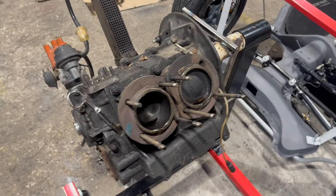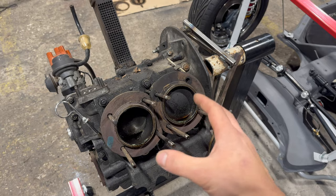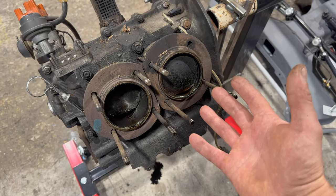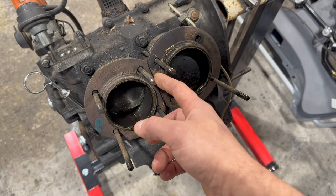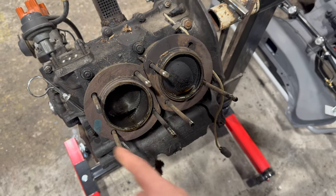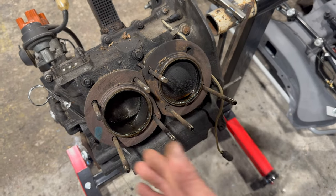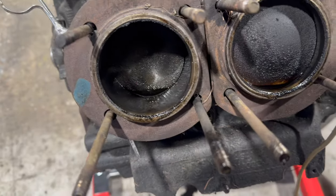When I was doing that I was thinking whether anybody had been inside that engine before, and the answer came to me very quickly — the washer on one stud was a lot thinner than on the other studs. That means somebody was messing around with that side of the engine.